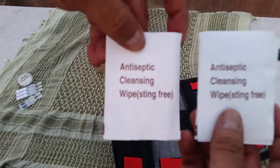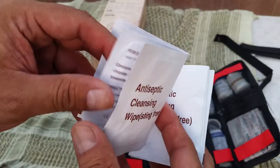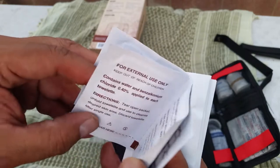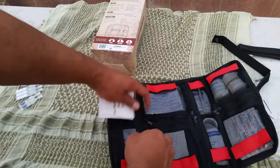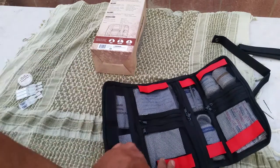The long zipper pocket contains antiseptic cleaning wipes. Every now and then you need to check these, because even in my other first aid kit they dried up without me realizing it — and that's exactly when you'll need them. I might put a small bottle of rubbing alcohol in there as a backup.